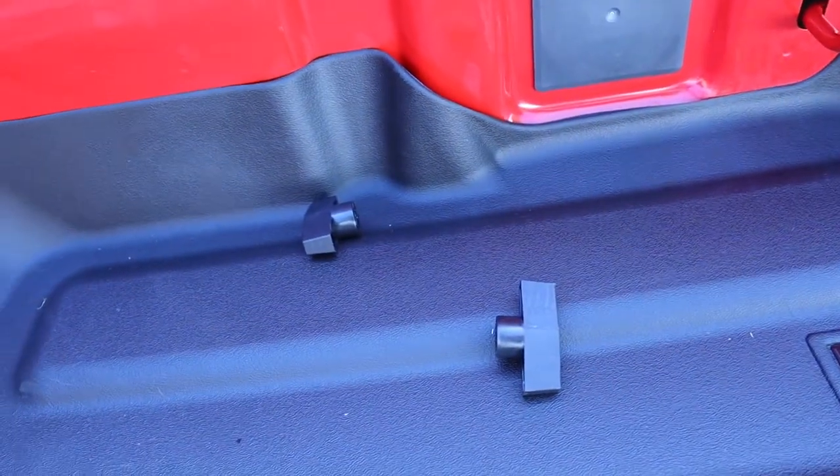I eyeballed the cover itself to see if it's parallel between the two sides, basically even on both sides across the top of the bed cap. Going to put the cap nuts in but not tighten them all the way until I make sure the bed cover is properly aligned. Then I'll open it up, make sure it clamps into place correctly, snug everything down, and it should be good to go. Super easy install — let me finish it up and show you the finished product.